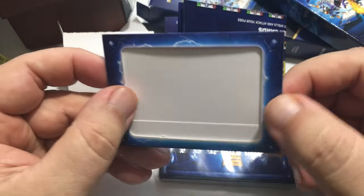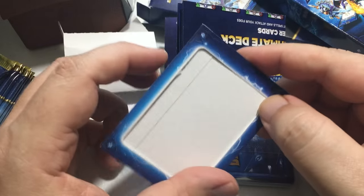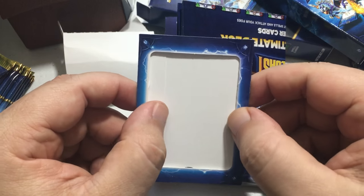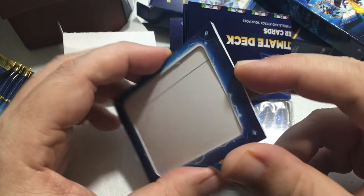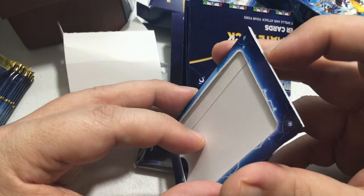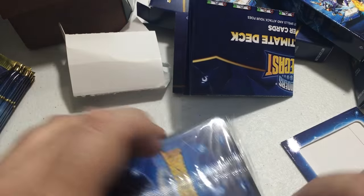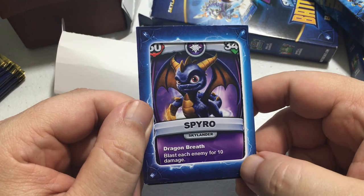Something important to keep in mind: if you're going to Instagram or show any of your cards online and brag about them, put them in this protective case before you show them off. Whether it's YouTube, Instagram, Twitter, or wherever — make sure to put the card in the case, because it hides your individual code so no one else can use it.